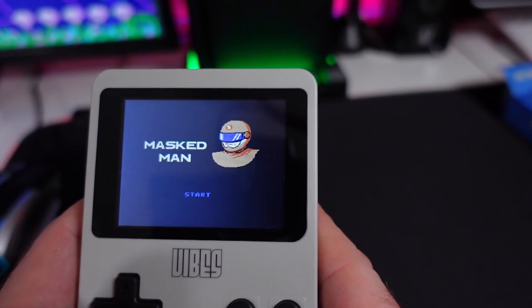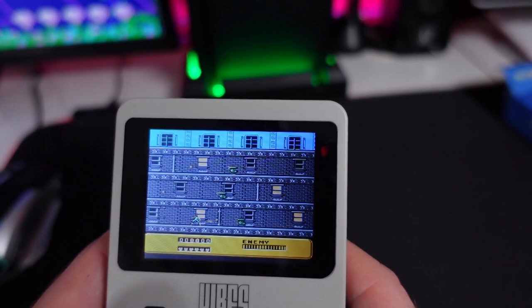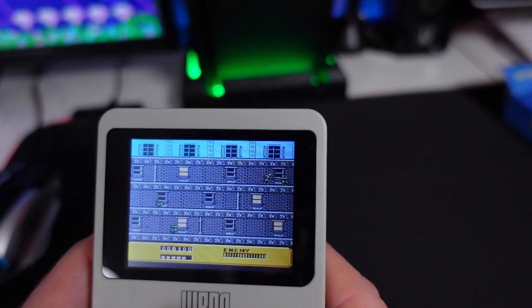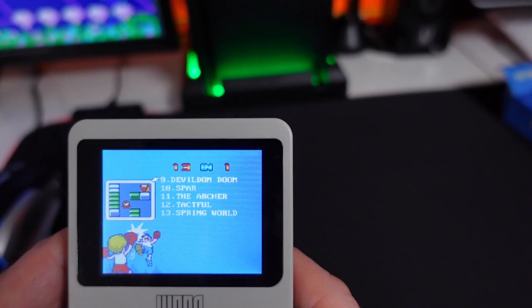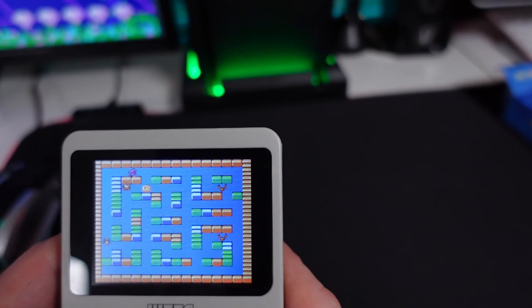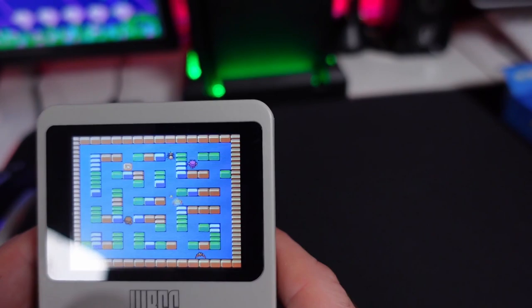Let's go for Masked Man — very sinister. Looks like we have a bit of a Spider-Man rip-off here, folks. That's not a fighting game. What's Devil Don Doom? It's like a bit of a Bomberman-style game — not a clue about that one either.